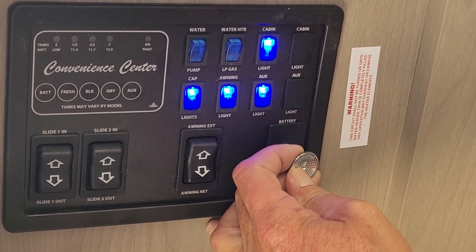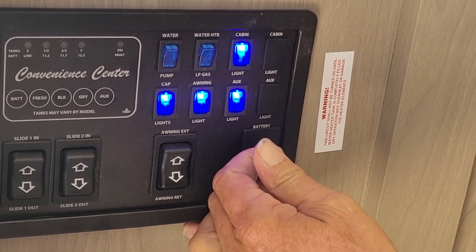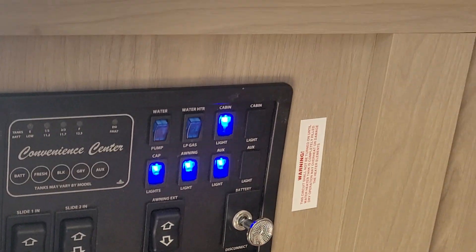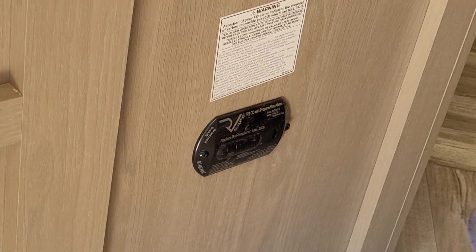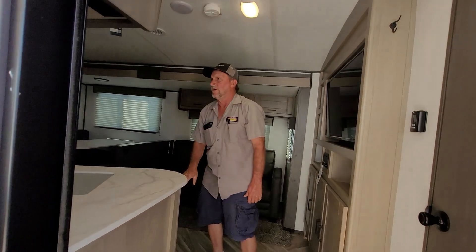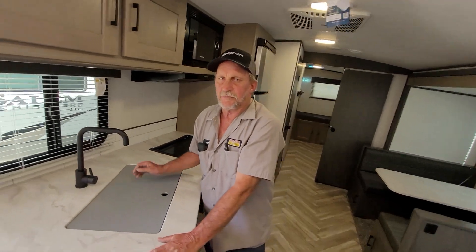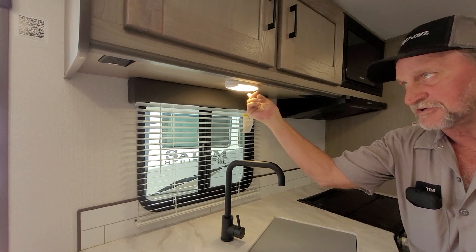You also have a battery disconnect on the trailer. For the battery disconnect to be working, the tab has to be pulled out — if it's pushed back in, it's not recharging your battery. It does have a working LP detector and carbon monoxide detector in the trailer. All the rest of the lights in the trailer have to be turned on by hand.